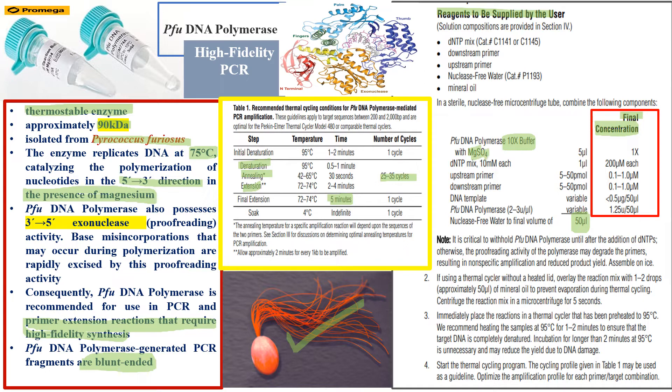Because the buffer already contains magnesium, you do not need to add MgCl2 or MgSO4 separately as you would when using Taq polymerase. The dNTP mix is 10 mM stock, used at 200 µM each. Upstream and downstream primers should be at 0.1 to 1 µM. The DNA template volume is variable depending on its concentration in nanograms per microliter.